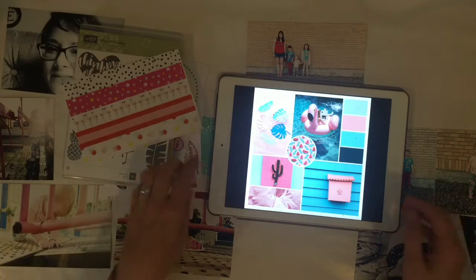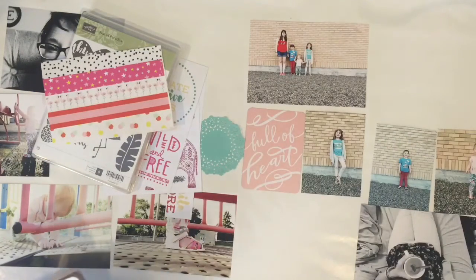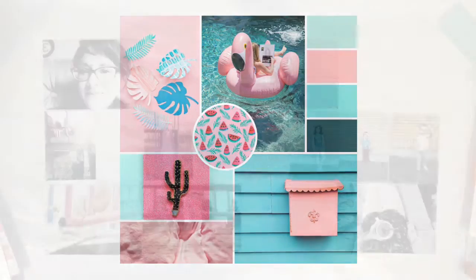I am going to be using lots of blues as well. This is what my layout is going to look like. I am using this soft pink and then this brighter aqua-y colored blue. Here is a picture of the inspiration piece that we are using for our mood board — it is a little easier to see right here.